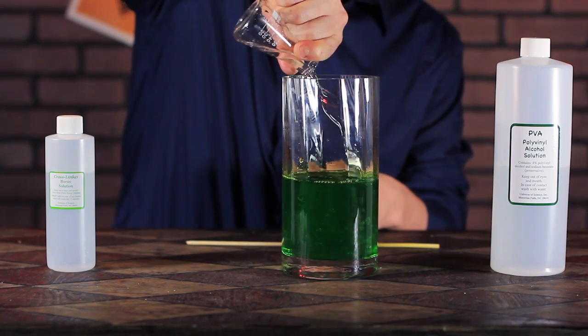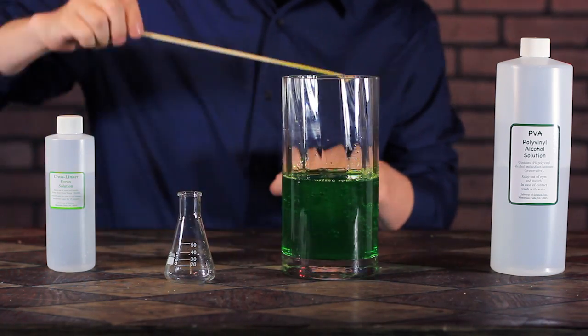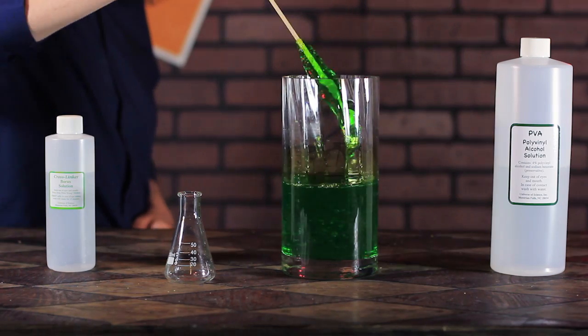First, I'll pour 50 milliliters of borax solution into the 500 milliliters of polyvinyl alcohol. Now I'll grab a stirring rod and go to town. As I start stirring, chemical bonds will begin breaking while new bonds form.